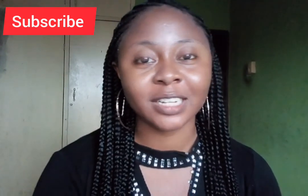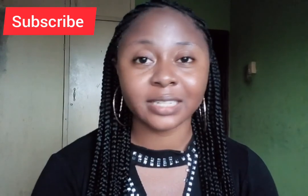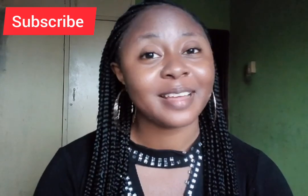Don't forget to subscribe, guys. If you have any questions or want to share any ideas or thoughts based on this video, you can drop them in the comment section. Have a nice day, guys — bye!